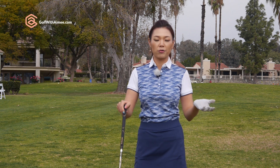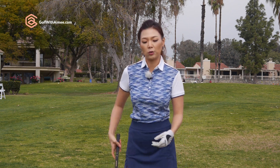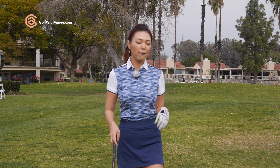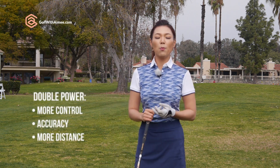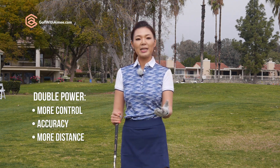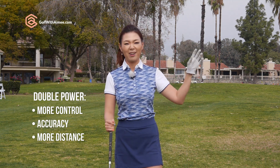And then there's the tour player group where they actually use both hips and the core to rotate the shoulders. So they're actually doubling the power. When you have double power, you have a lot more control over the golf ball, so your accuracy becomes a lot better and you're obviously going to hit it a lot longer.